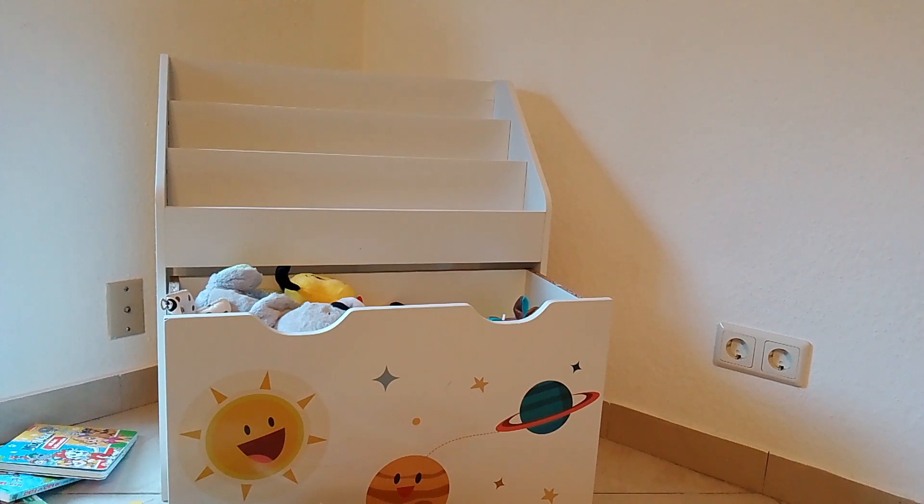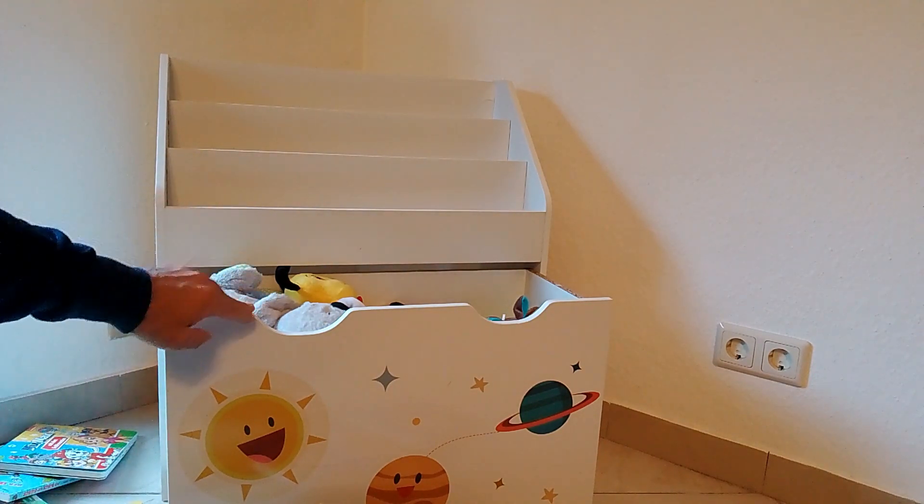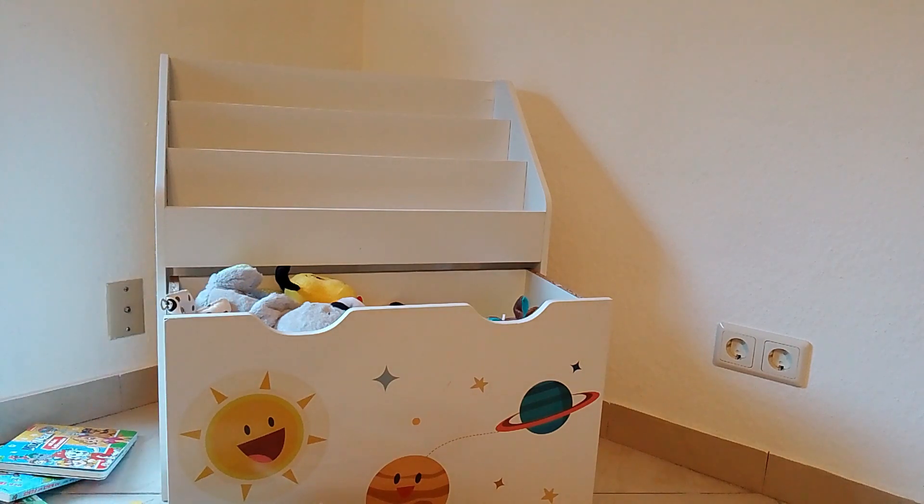Another thing I like about this bookshelf is it has a nice curve around the edges, which provides real protection for your kids so they're not going to hurt themselves. This is more or less like a learning bookshelf, so let me go ahead and show you how it looks with all the books inside.